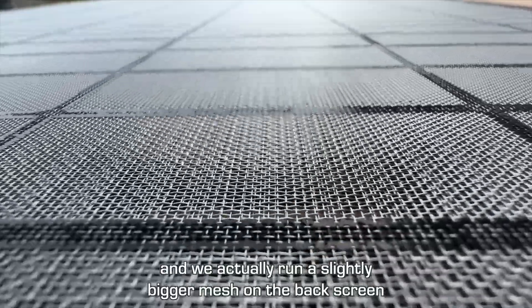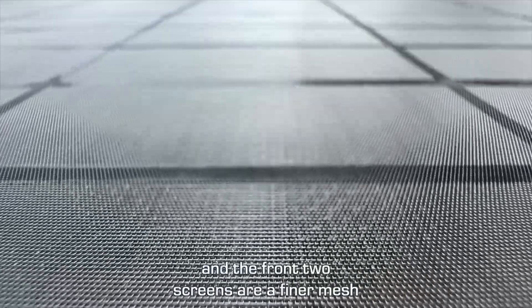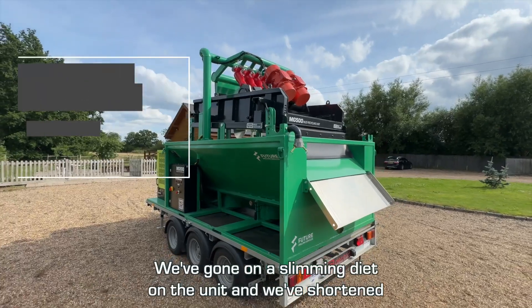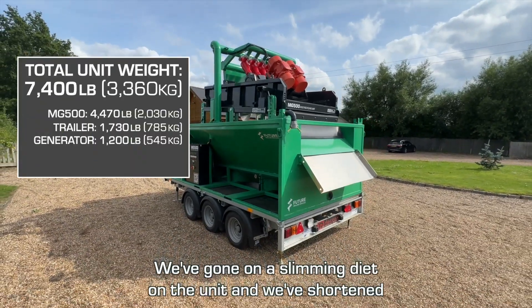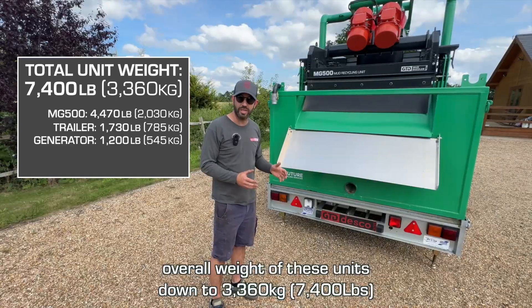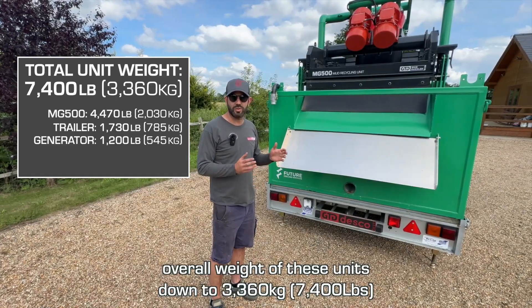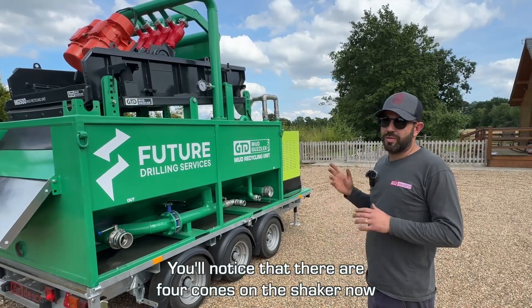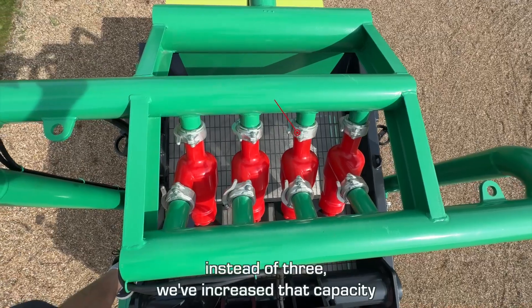We run a slightly bigger mesh on the back screen and a finer mesh on the front two screens. We've also gone on a slimming diet on the unit — we've shortened the sides, made it lighter, and reduced the overall weight of these units down to 3,360 kilos.